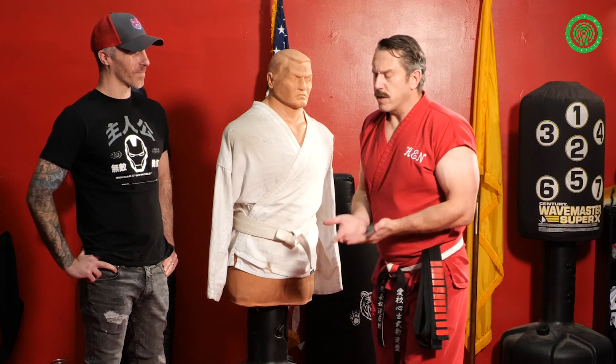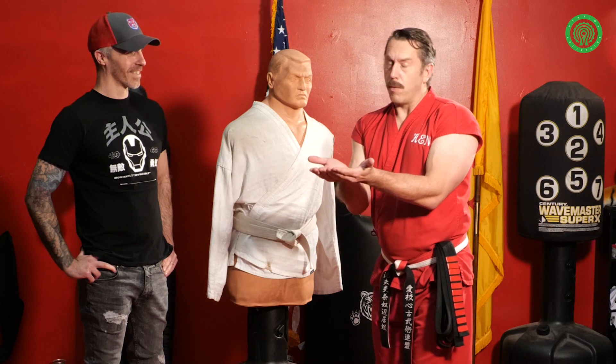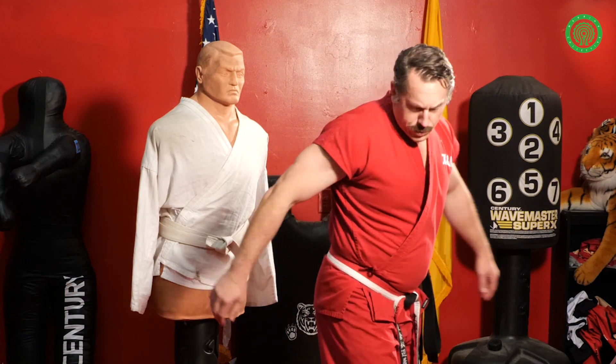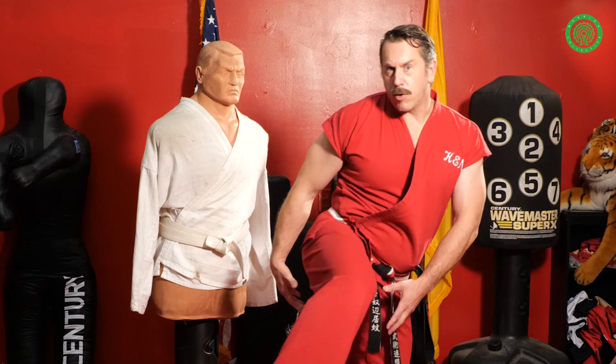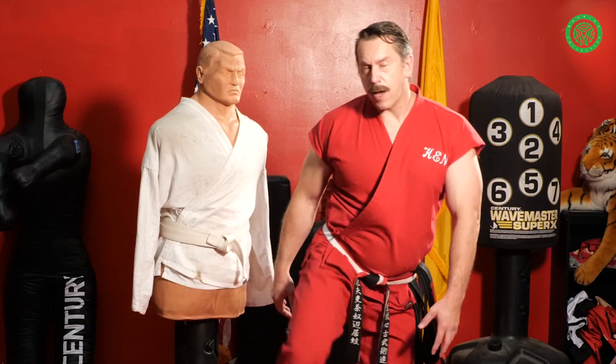Second problem is you're basically serving your groin on a silver platter to your opponent, which I would not recommend. So problem number one: turning my back around, can't see what he's doing. Problem number two: I'm opening up not just my groin but my anal cavity to be attacked as I am getting ready to kick.